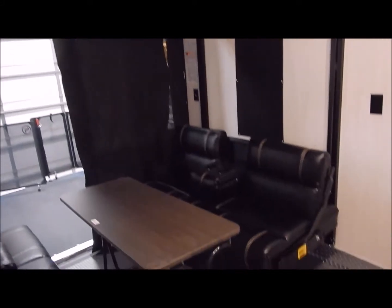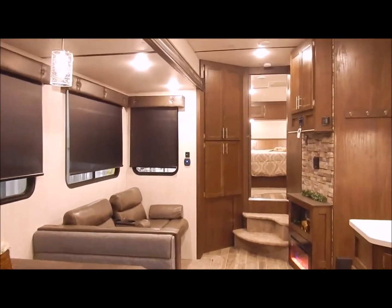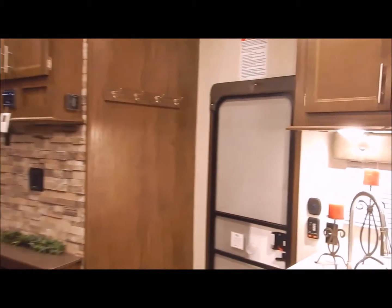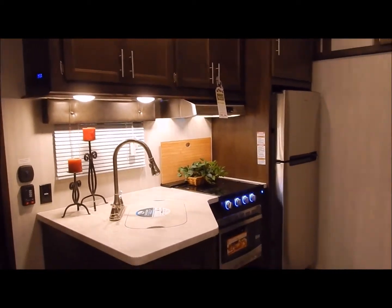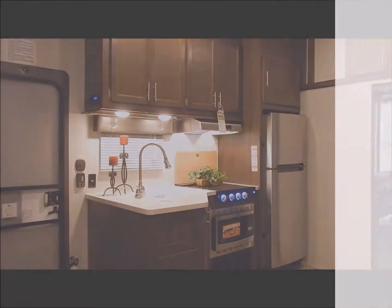That concludes the inside of the 315 Pack 12. I'll do one more brief walk through for you. Again, we are the Outpost RV. You can contact myself or Henry at 866-338-9845. Again, my name is Phelan, and thank you for watching.